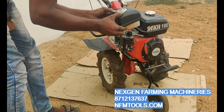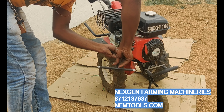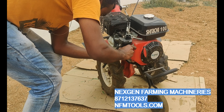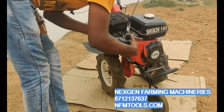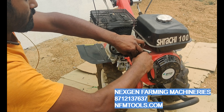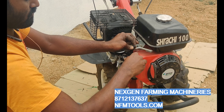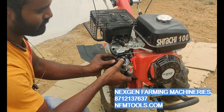Now I have to do the carburetor cleaning. First, the air filter needs to be removed. After the air filter is removed, the main hub will be removed from the air filter. Please note that you need to remember the air filter position before removal.